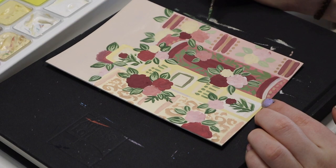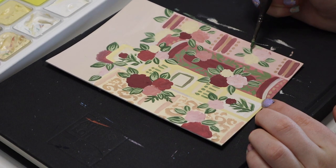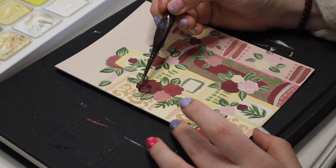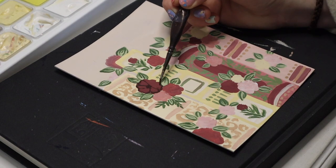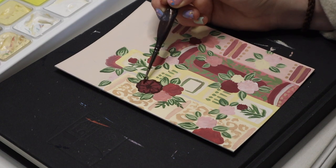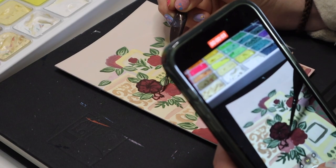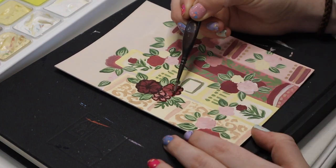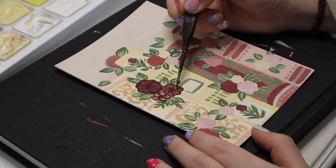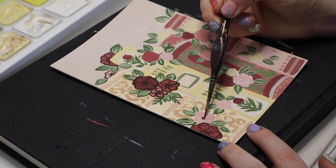Sometimes I do the darker version of each color per flower, which is fine if I still have everything on my palette. But sometimes I don't remember what colors I used, so I just pick one darker version of the darkest color and go for it. It was a bit of a challenge, but I like how it looks — the line thickness varies because I'm using a brush, whereas a pen gives you one consistent line.